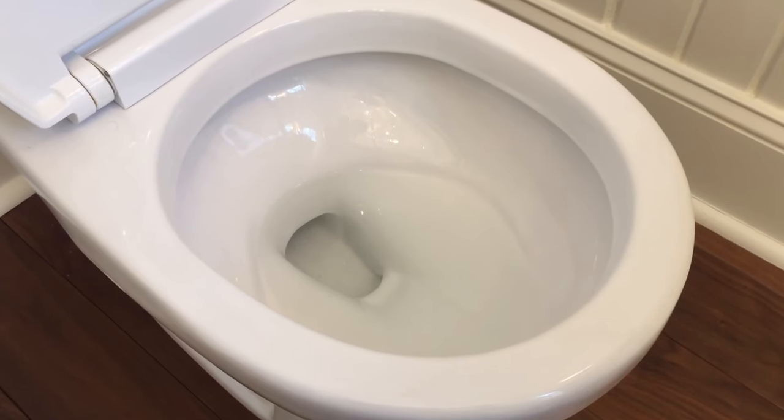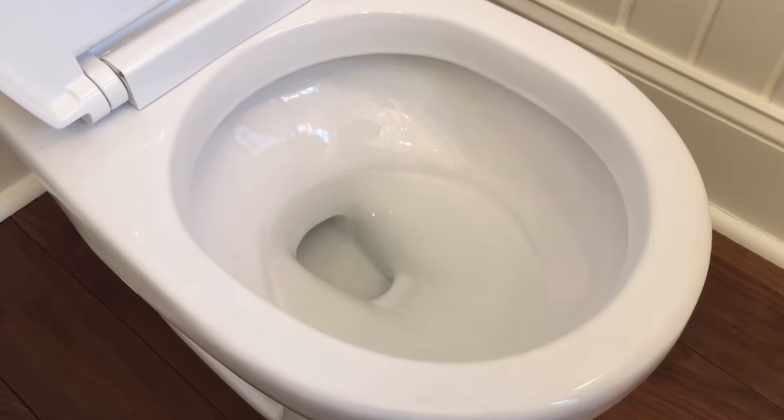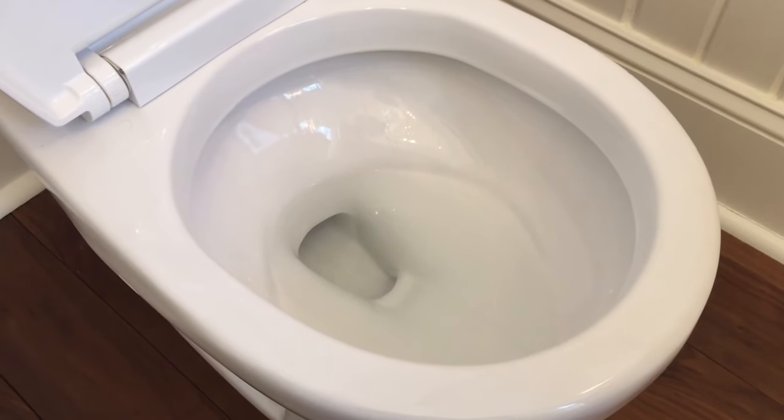It's easy to tell when you have a clog because when you flush the toilet, it blows back air at the end like this.